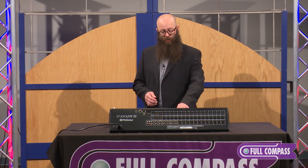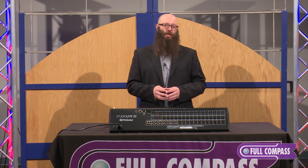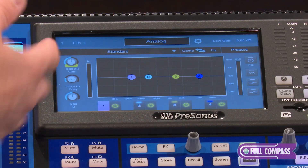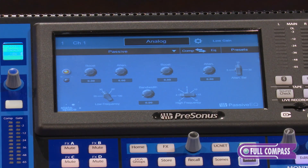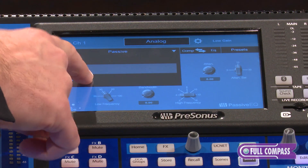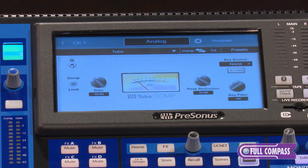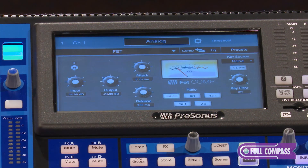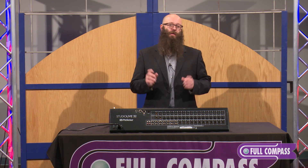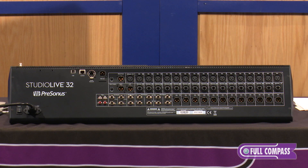Another cool thing we've done is complete state space modeling — circuit emulated models of classic EQs and compressors. On my input channels, in addition to my four-band fully parametric EQ, I can choose a passive EQ, which is an actual circuit emulated model of a real analog EQ. Same with our vintage EQ — again, a circuit emulated model. We also have additional models on our compressor: a tube compressor as well as a FET compressor. These new models for EQ and compressor are available on every single input channel simultaneously with no restrictions.